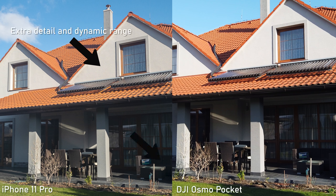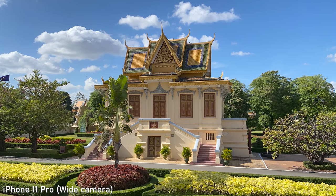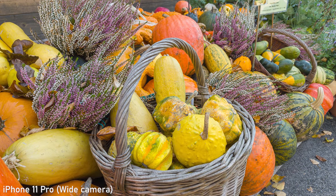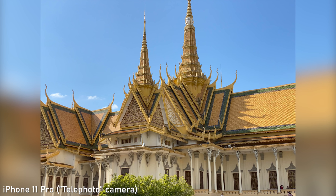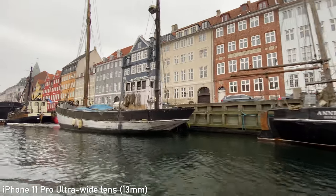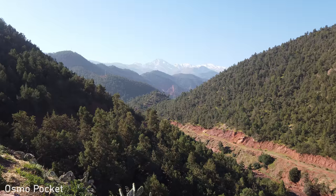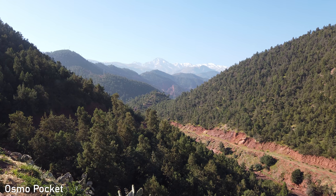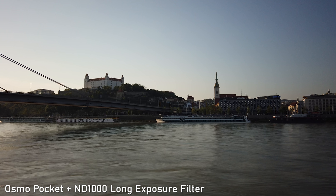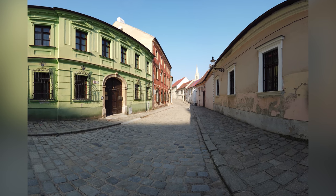Regarding image quality — when it comes to stills, iPhone 11 Pro is the winner. The amount of detail it can capture after the Deep Fusion update is pretty incredible considering it has a pretty tiny sensor. Especially the main camera shoots beautiful stills. The telephoto lens is still pretty good, although not as good as the main lens. The wide camera has the weakest image quality, but it makes up for that by providing a dramatic field of view. Osmo Pocket is considered to be mainly a video camera, but it shoots great stills as well. The amount of detail is very good and you can also extract a lot of information from DNG raw files. It can also shoot automatic panorama shots, which is very useful, so I will give it second place.